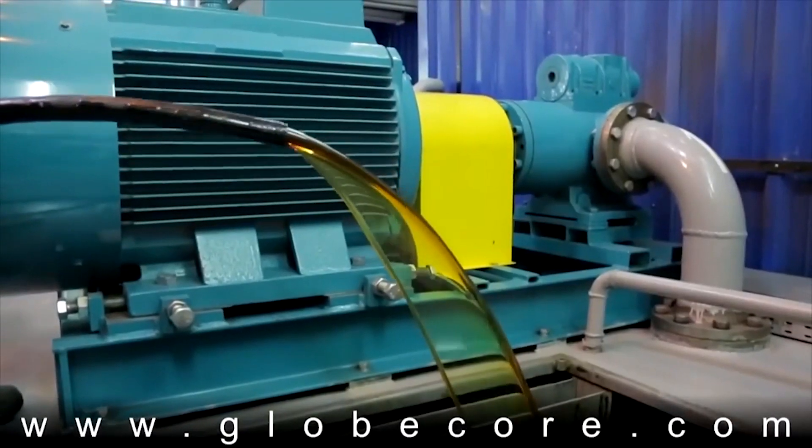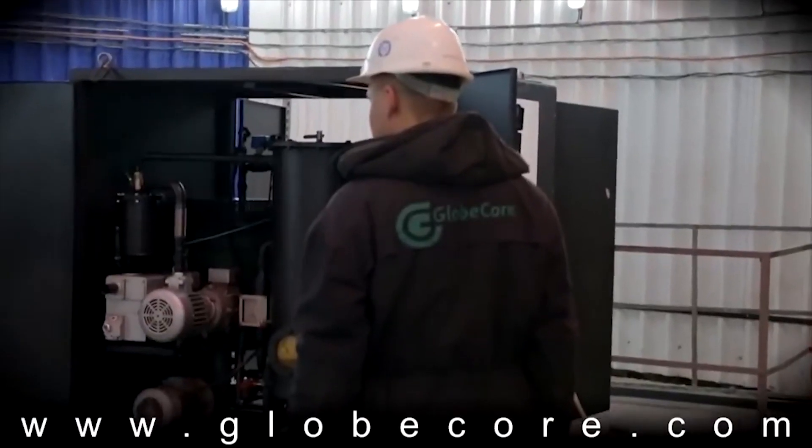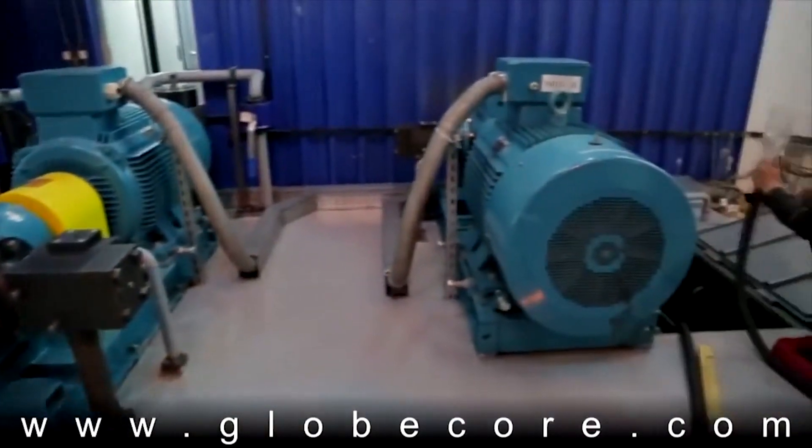Industrial turbines operate under harsh temperature conditions and high loads. Turbine oils are used to remove excess heat from turbine components and reduce friction in the bearings. The better they do their job, the better the turbines perform. Using oil contaminated with mechanical impurities and water leads to an increase in temperature, premature wear, destruction of bearings, and an increase in repair costs.